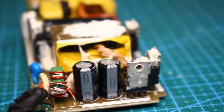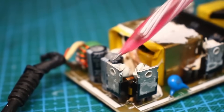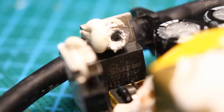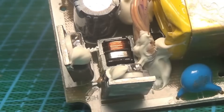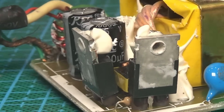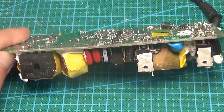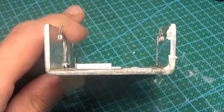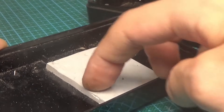This power supply uses synchronous rectification: instead of diodes, field-effect transistors are used, which have very low on-state resistance and heat up very slightly. I think synchronous rectifiers will soon completely replace regular diodes in power circuits. Other heat-prone components such as the transformer and the PFC choke are pressed against the large heat sink through thermal paste or thermal pads, and the heat sink itself is pressed against the plastic case through a thermal pad.